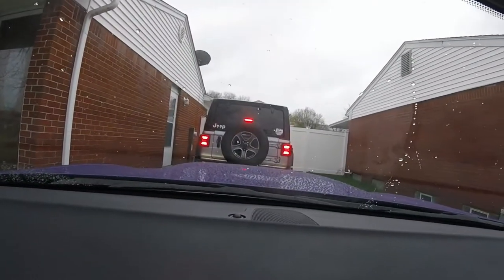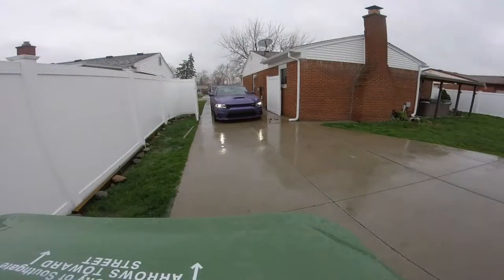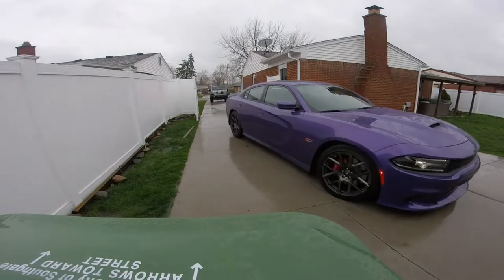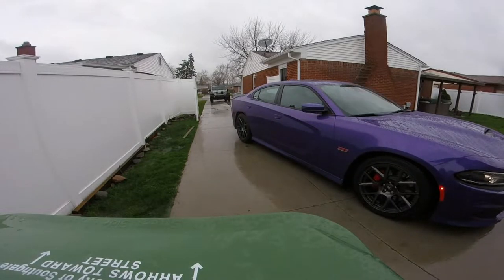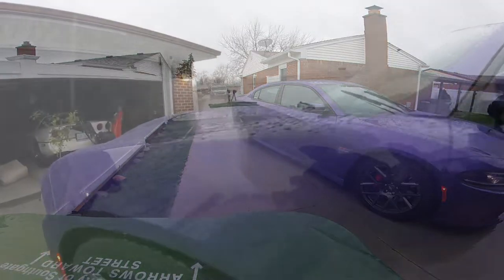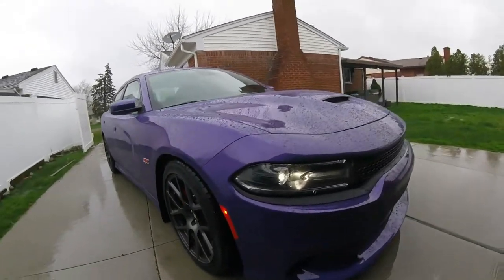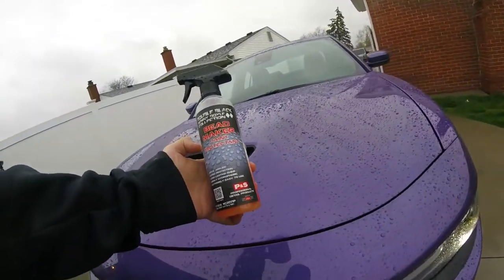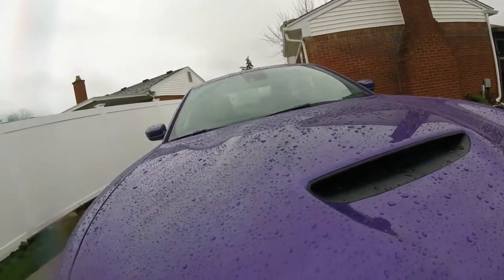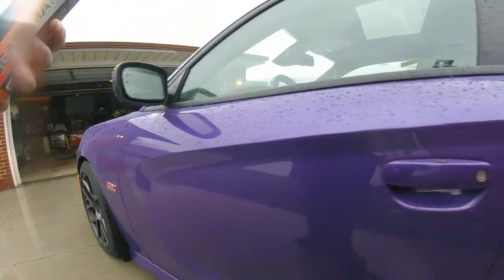I'm gonna have some footage on here from the detailing store opening up. Check a look at the Bead Maker - the vehicle's been sitting in the garage a couple weeks with it on there. We took it to a detail store. Look at that beading - we just drove it from certain heights on the freeway and everything. Of course we're gonna have dirt. Check it out, it's beading great.